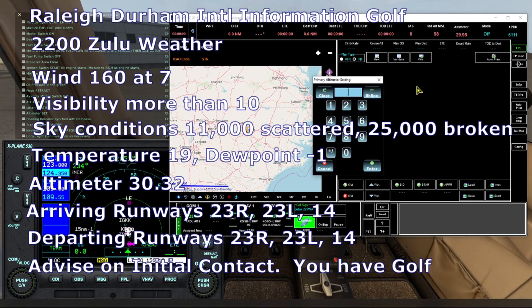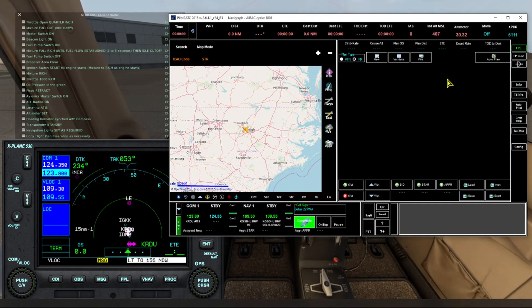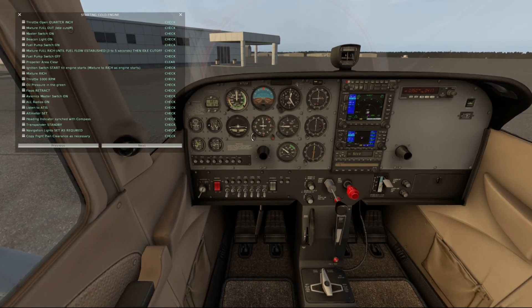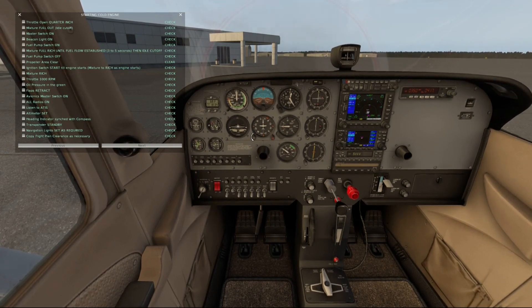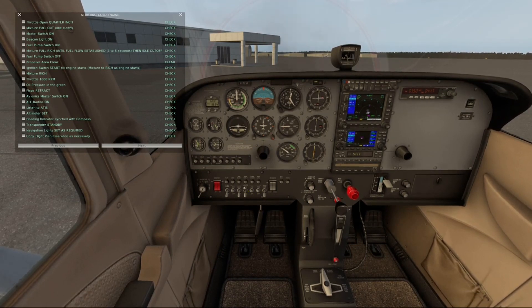Now we'll bring up Pilot ATC and set the altimeter to 30.32. Next we need to synchronize the heading indicator with the compass. Transponder to standby. And we'll turn on the strobe, the nav, the taxi, the landing, and the beacon lights.